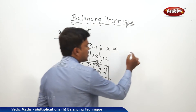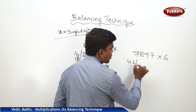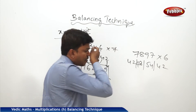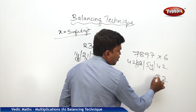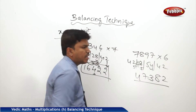One more example: 7897 into 6. Using fast tables: 6×7=42, 6×8=48, 6×9=54, 6×7=42. Now balance: drop 2, carry 4; 48 plus 4 is 52 — wait, 54 plus 4 is 58 — drop 8, carry 5; 48 plus 5 is 53 — drop 3, carry 5; 42 plus 5 is 47. So my answer is 47382.